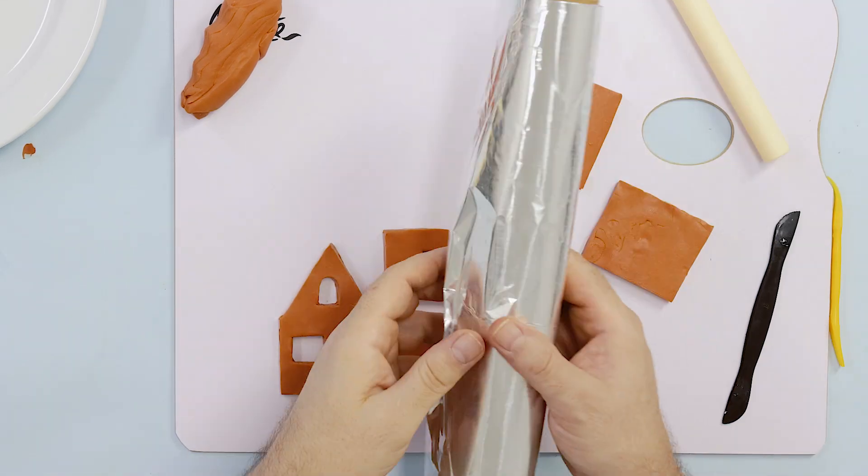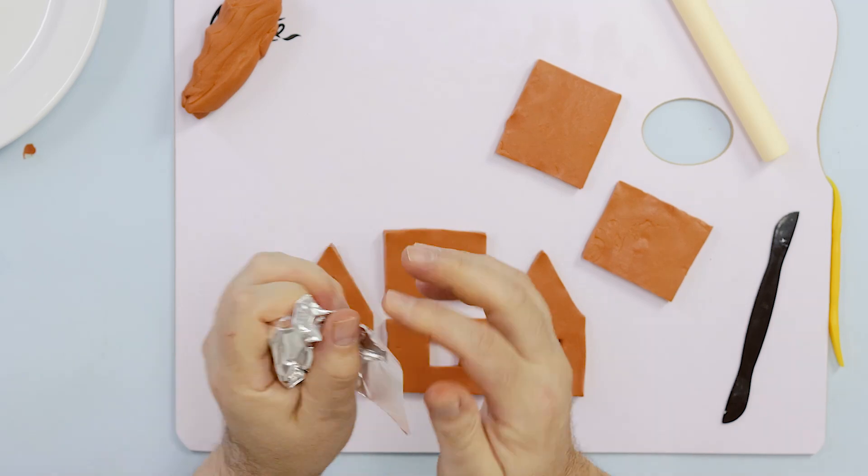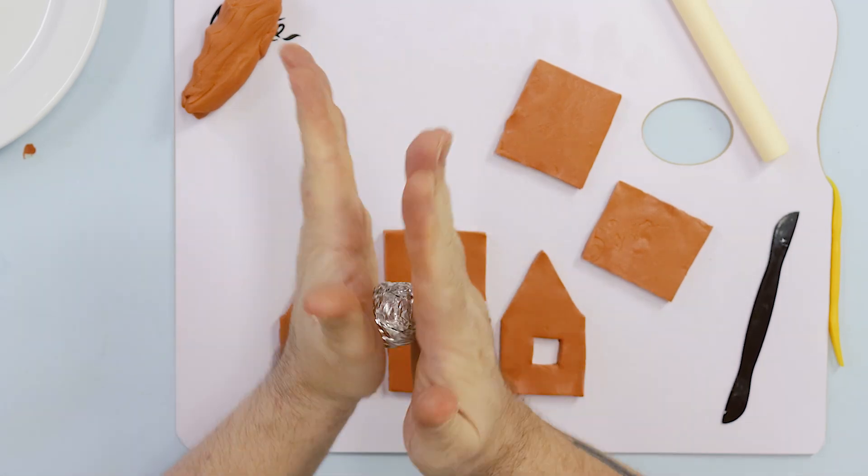To create a texture similar to that of gingerbread, we roll some aluminium foil into a ball and roll this over all of the surfaces.